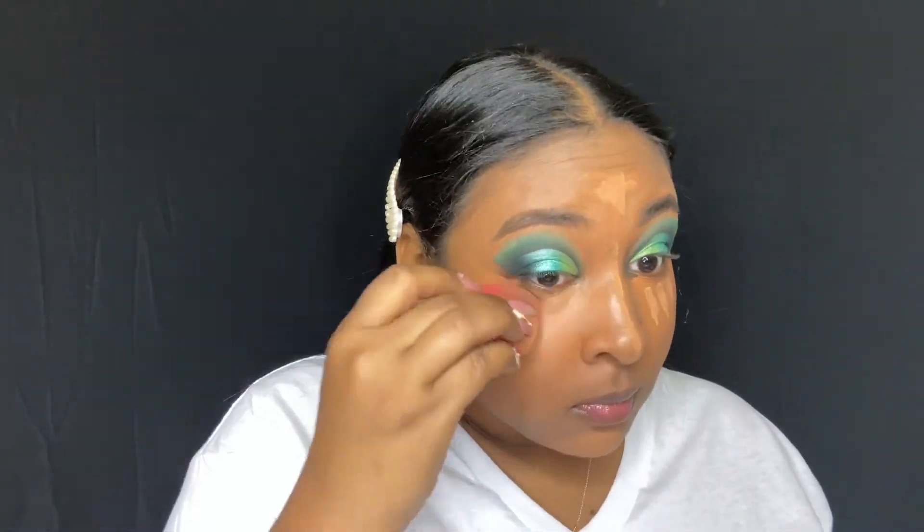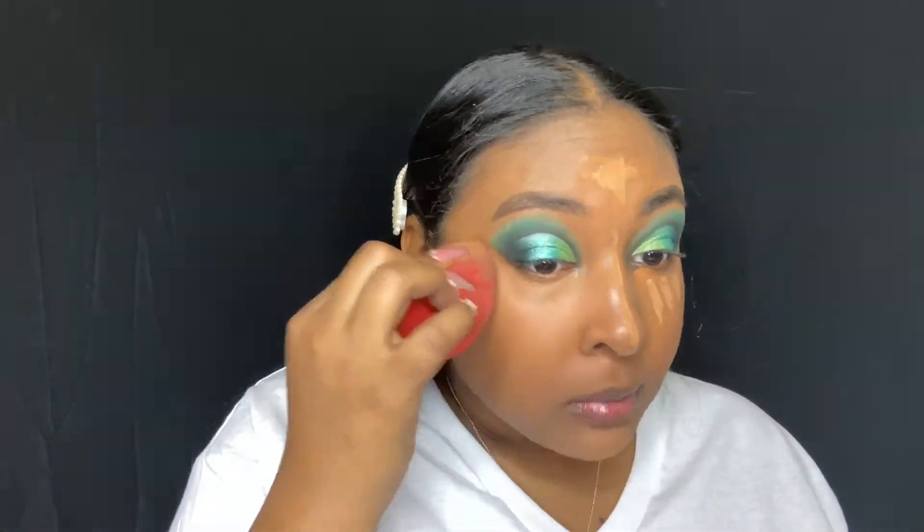Taking that Damp F Beauty sponge I'm just going to blend out all of that concealer. Always make sure your beauty sponge is damp because if it is dry your makeup will apply choppy, you will see lines throughout your makeup, and it will be creasing.